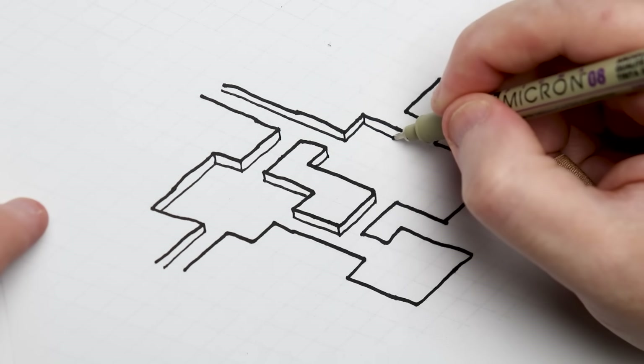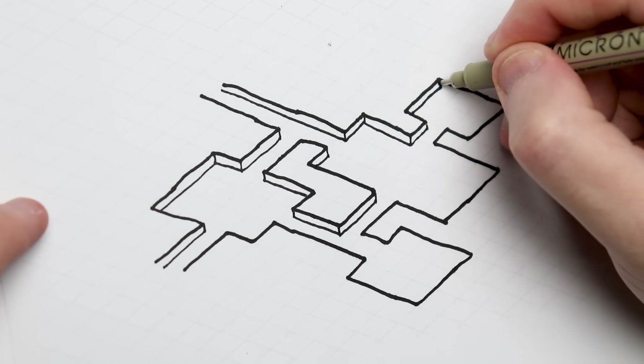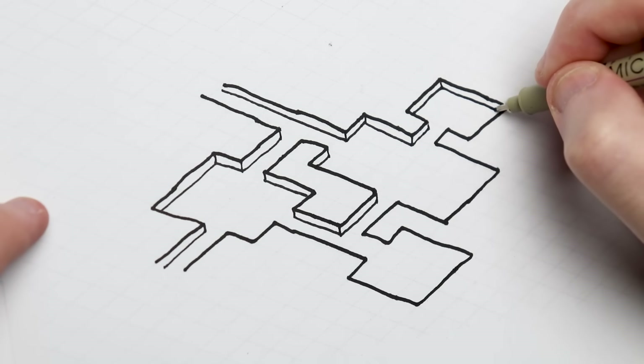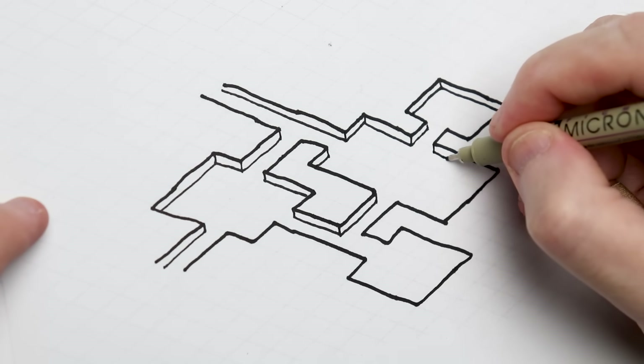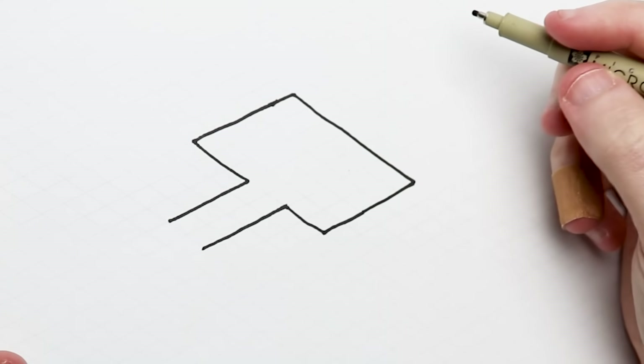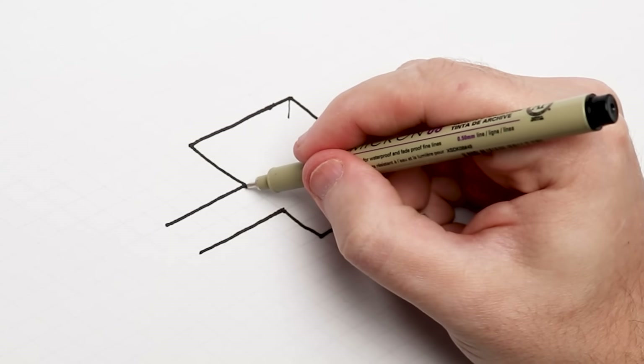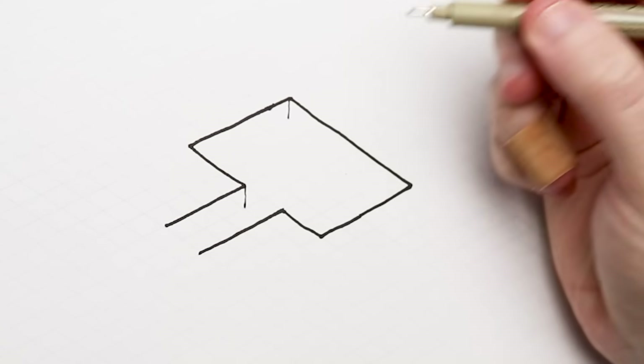This map looks cool, but let me show you how to do this with a little bit more style and interest just to elevate it a little bit more — it's not any more complicated to draw. If your dungeon has flat, straight walls like a castle or something, all you have to do is add some vertical lines to the outside walls and voila, you've added a whole other dimension to your dungeon.